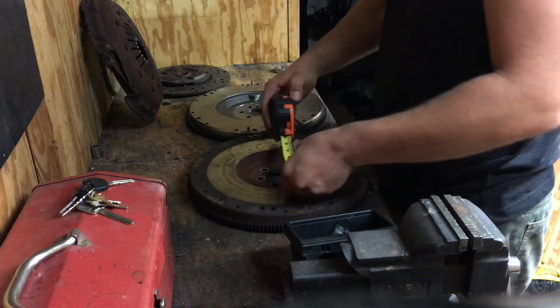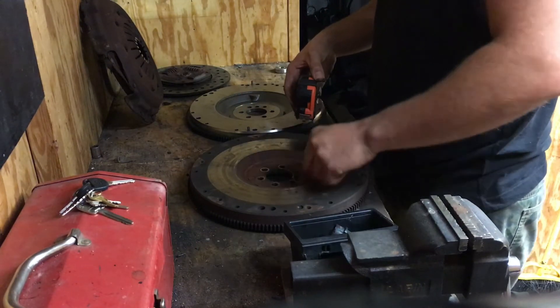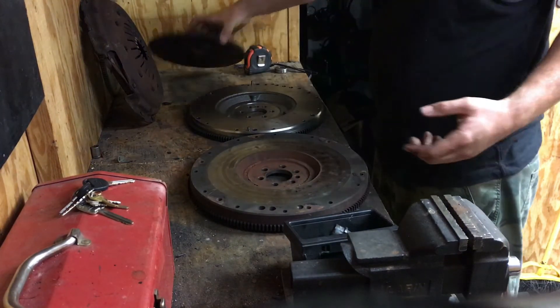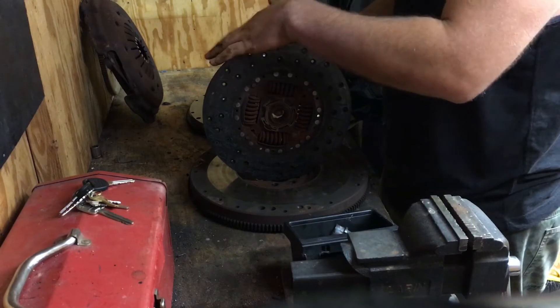You're looking at about six and a half inches for this counter hole here, versus I want to say eight inches. So what that tells us, you're leaving a lot of clutch material overhanging. This information was also covered by a brother channel.